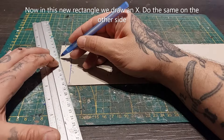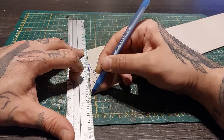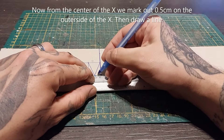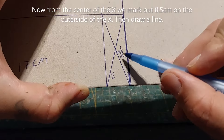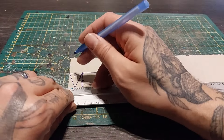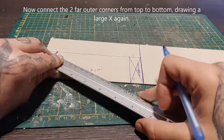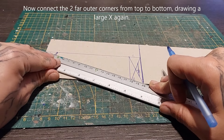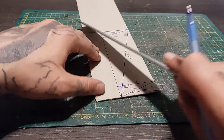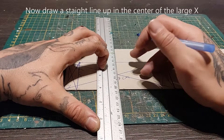In this small rectangle we're going to draw an X from corner to corner, and we're going to do that on both sides. Now from the center of the X we're going to mark out half a centimeter on the outside and then draw a small line. Do the same on the other side as well — mark out half a centimeter, draw a small line. Now we're going to connect the two far outer corners from top to bottom, creating a large X all across the walkway, from corner to corner. And that also gives us the center part.